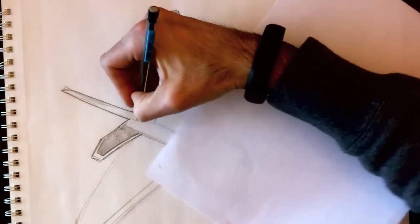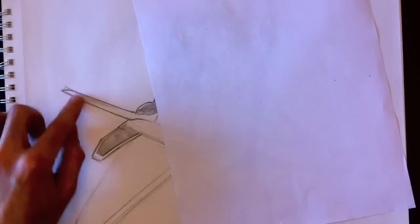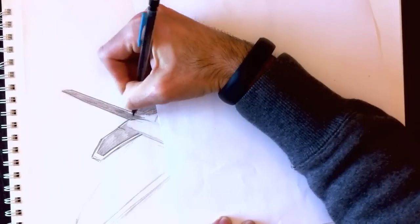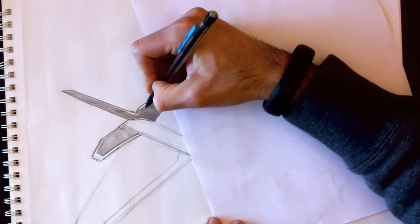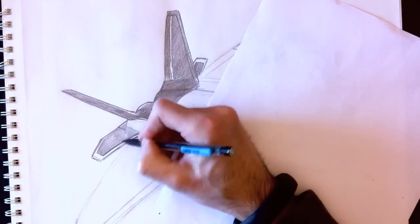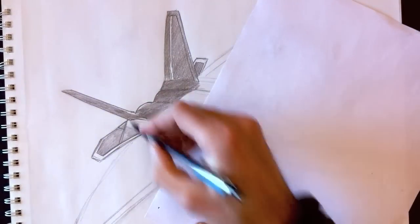What I just colored in is the drop shadow from those wings onto the plane's body, so we'll erase this line. This same shadow will also project itself onto the bottom wing or the left wing. I'm going to color all this stuff nice and dark — the shadow cast by the tail onto the plane.